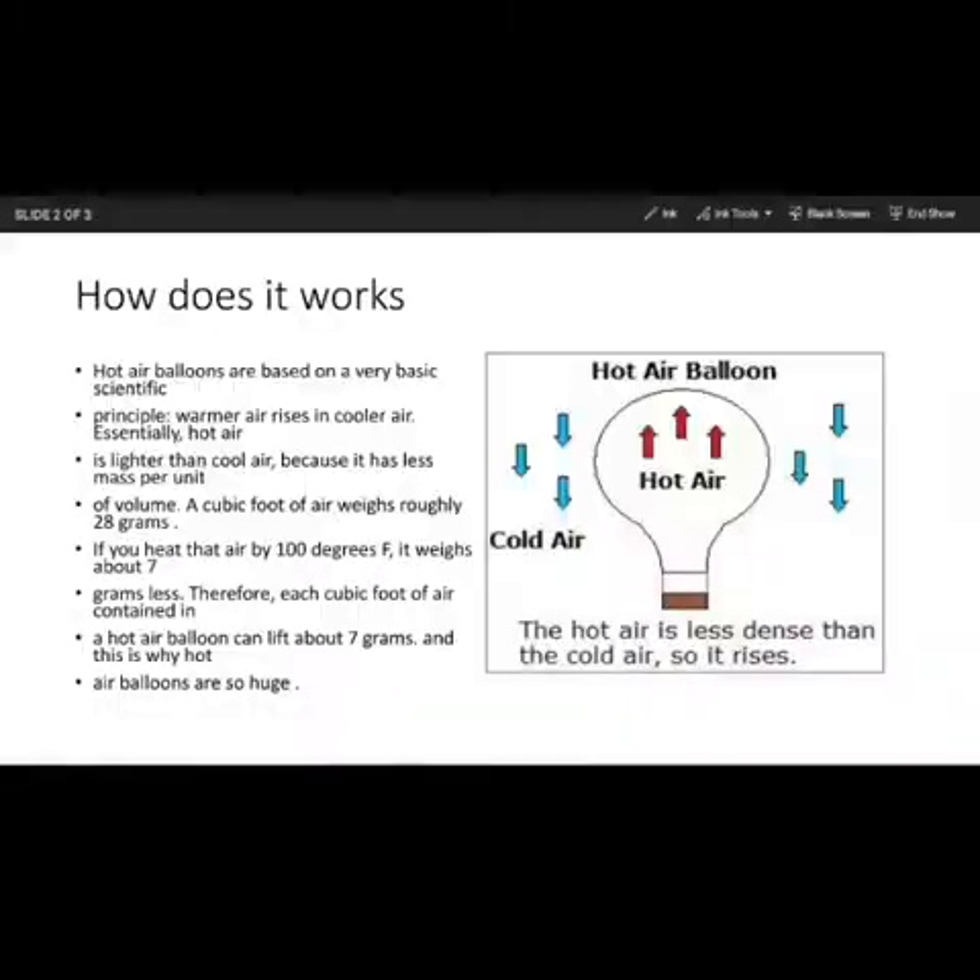Now let's get into the science about this. How does it work? It works on a very basic scientific principle — warmer air rises in cooler air because it's lighter. A cubic foot of cool air weighs roughly 28 grams. When heated by 100 degrees Fahrenheit, it is about 7 grams less. Therefore each cubic foot of air in a hot air balloon can lift about 7 grams. This is why hot air balloons are so huge.